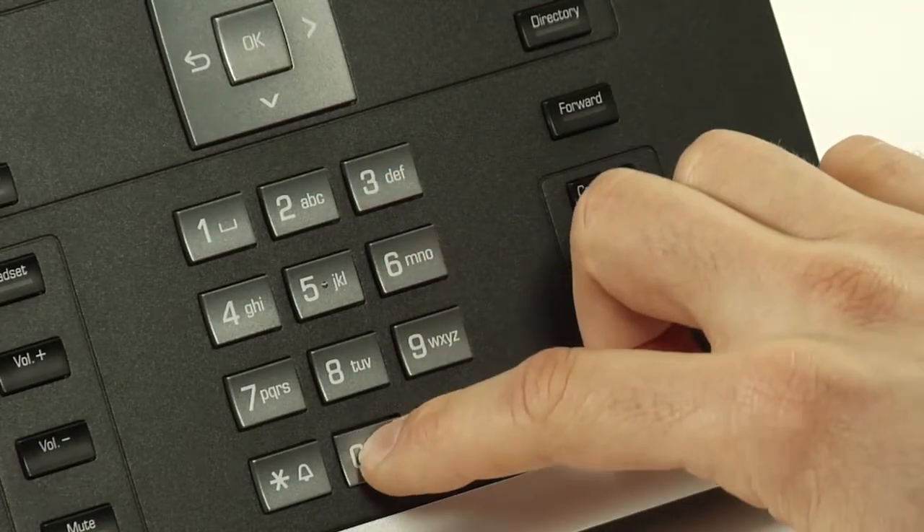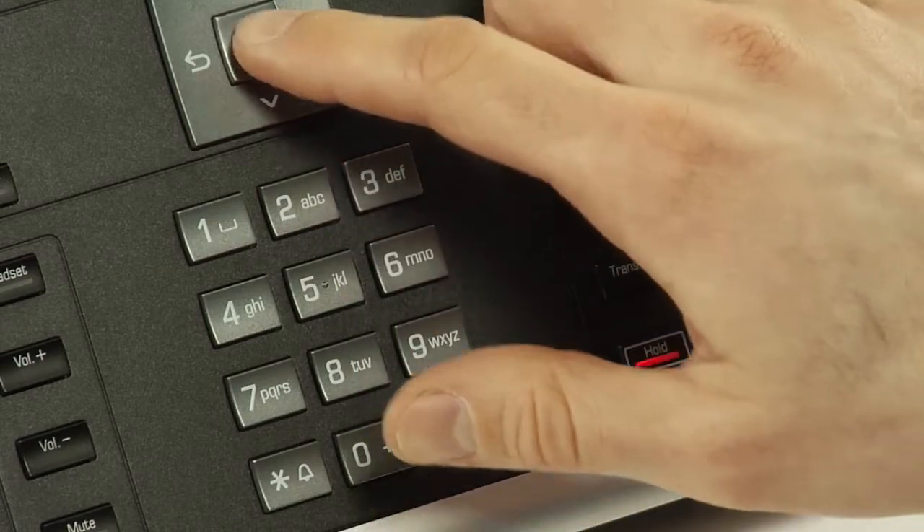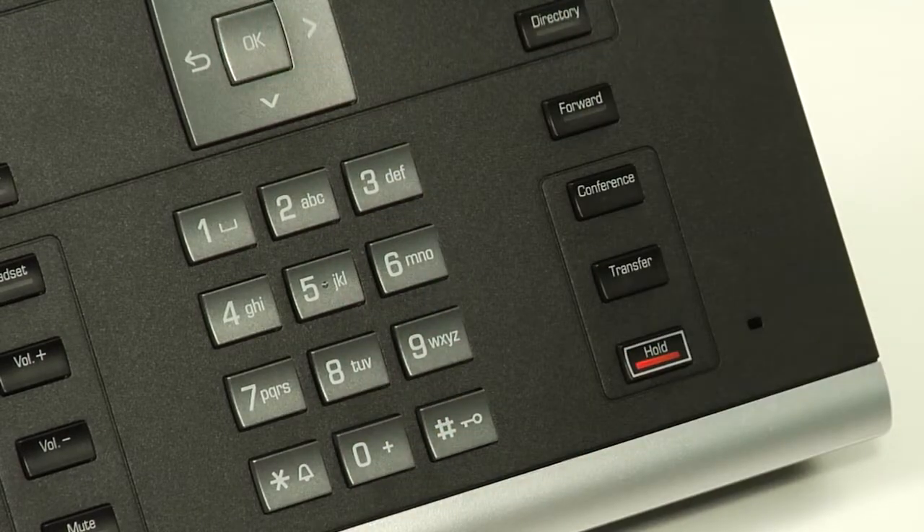I'm now connected to a headset on my OpenScape Desk Phone IP55G and I'm going to show you how to place a call using the headset. To make a call, simply press the number and press OK and the call will be automatically routed through the headset.